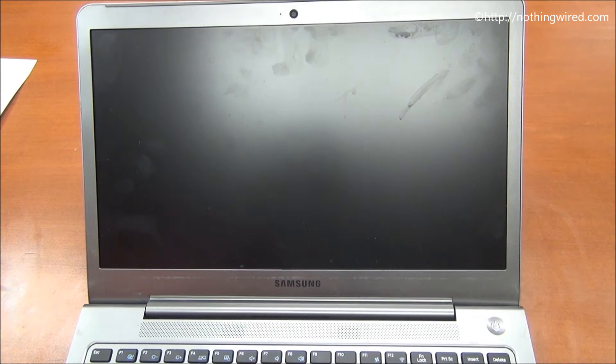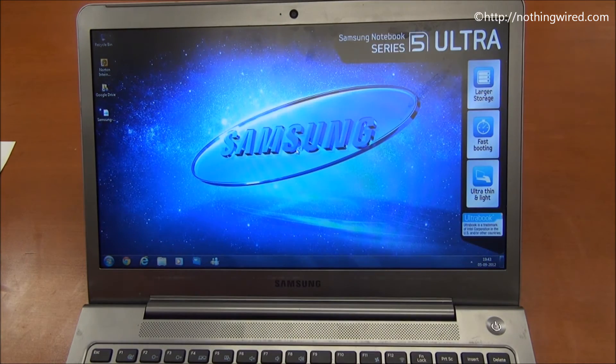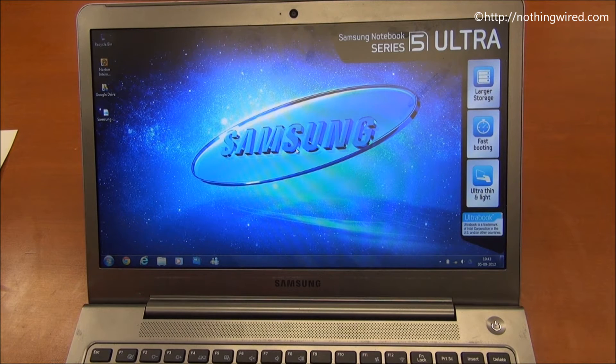It has a 14 inch screen with a decent 1366 by 728 pixel resolution. It comes with genuine Windows 7 Home Premium 64-bit. Then you have an Intel Core i5-2467M processor with a clock speed of 1.6 GHz and 3 MB L3 cache. It has an integrated Intel graphics card as well as a 1 GB AMD Radeon dedicated graphics card — the model is HD 750M.